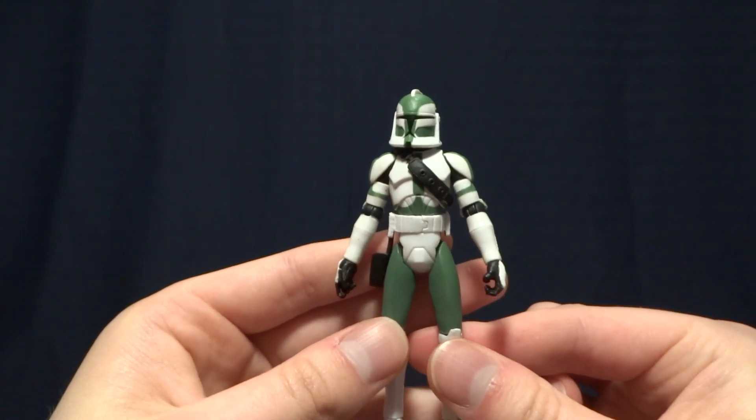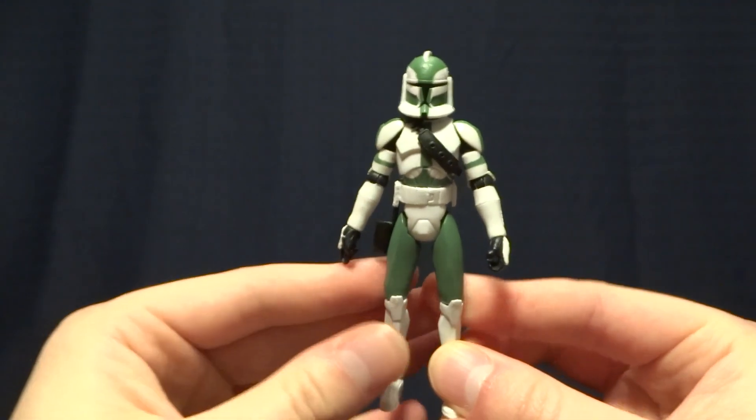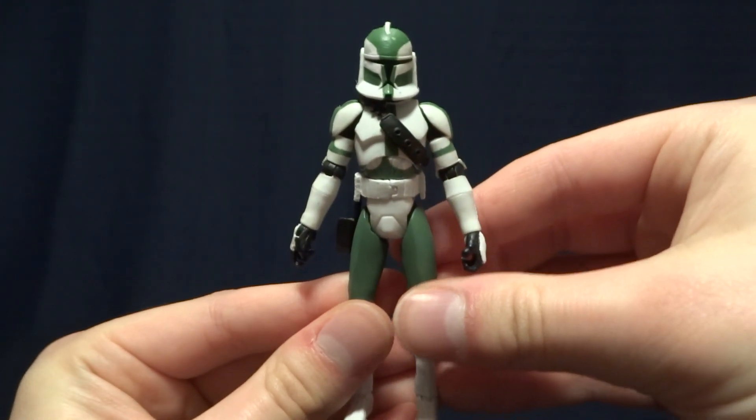Hey guys, what's up? It's Rygar the Destroyer, and today we're going to be taking a look at Commander Gree from the Clone Wars line. Now, this figure is absolutely fantastic, but before we take a closer look at it, let's go ahead and take a look at its packaging.